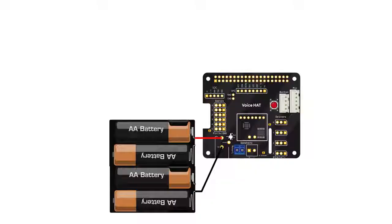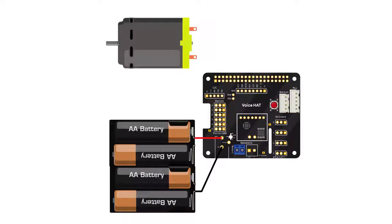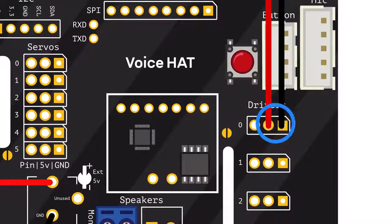Once your hardware is set up, you can attach the three wires of a servo motor to the pins on the left. Just make sure that you attach the servo control wire to the left pin. The two wires of a DC motor are connected to the positive and negative pins using one of the driver rows on the right. They connect to the middle and rightmost pin.